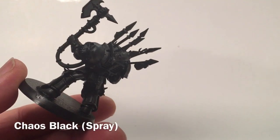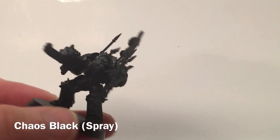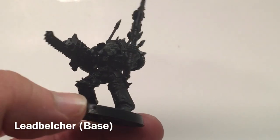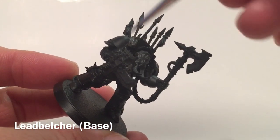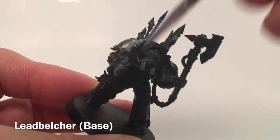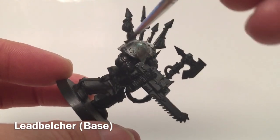At the beginning we primed with Chaos Black spray, which got us to the base coat where we are now. We're going to get ready for a second color. The first thing we're going to do is take our Lead Belcher and put a nice base coat on, covering the entire model. It's a watered-down layer so it may require two coats — we'll see how the final product turns out.